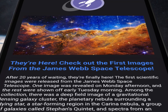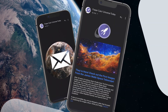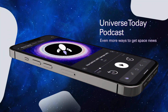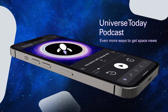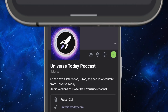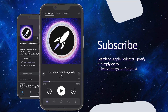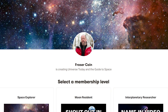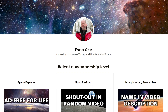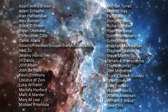Those are all the news stories for today. Find deeper dives in the show notes below. You can get more space news in my weekly email newsletter — sent every Friday to more than 60,000 people, written entirely by me, no ads, absolutely free. Subscribe at universetoday.com/newsletter. You can also subscribe to the Universe Today podcast for audio versions of news, interviews, Q&As, and exclusive content, on Apple Podcasts, Spotify, or wherever you get your podcasts. A huge thanks to everyone who supports us on Patreon.